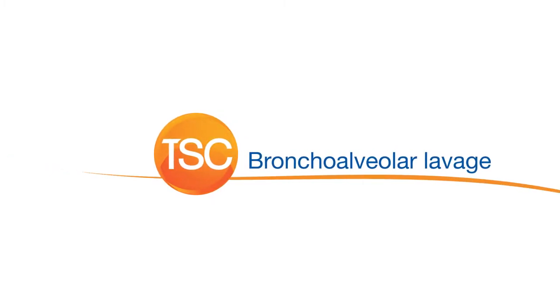The BroncoFlex can be used to perform a BroncoAlveolar Lavage, or BAL.